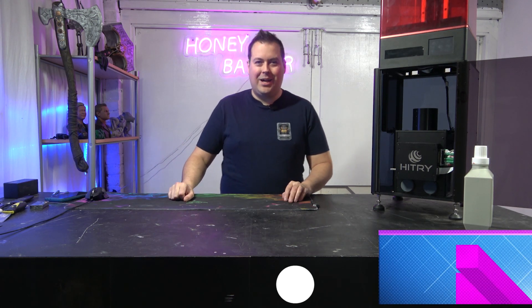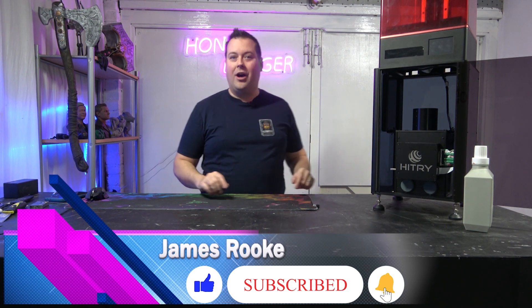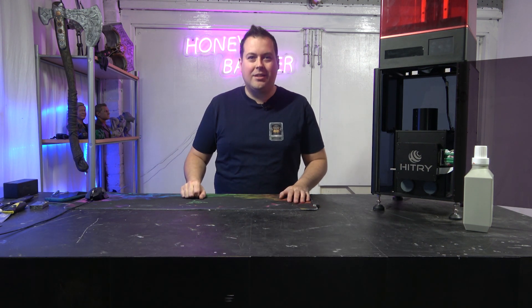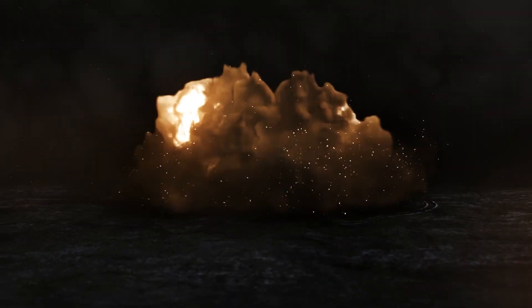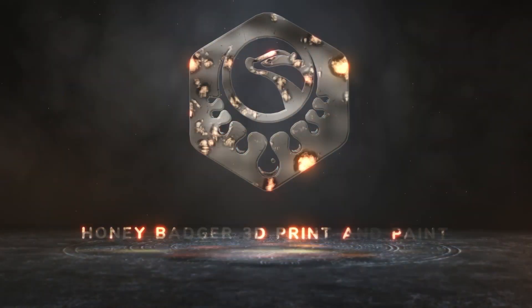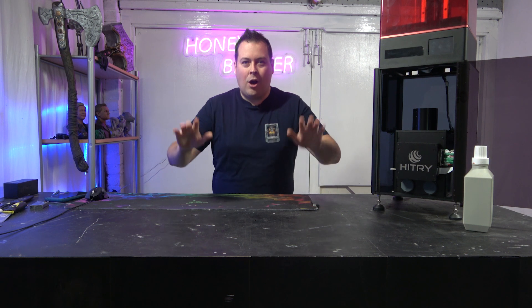Hello guys and dolls, welcome back to Honey Badger 3D Print and Paint. Today we are taking a look at the HiTree Kiran, the latest DSP Kickstarter to hit the scene.